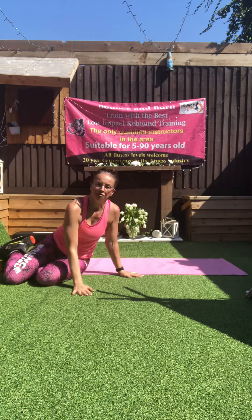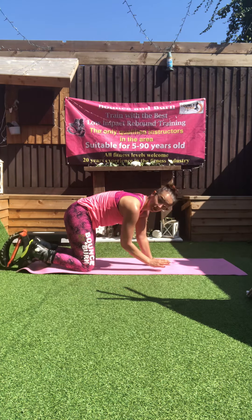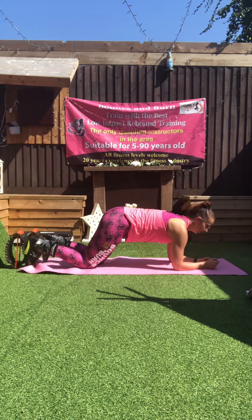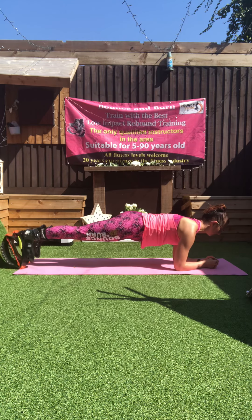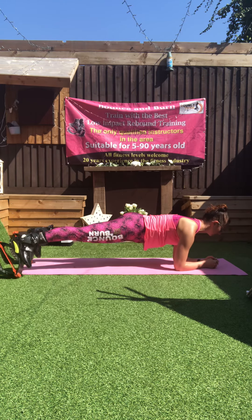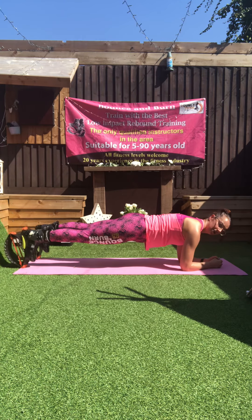Last move — forearm plank. And down. If you want to bring it up onto a full arm you can. If you need to drop your knees, please do. Three, two, one. Take it to the elbow and the knees to the shoulder.